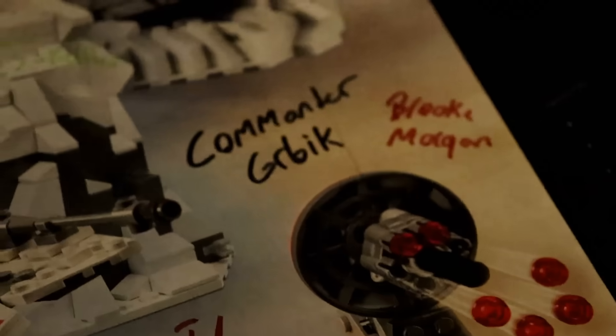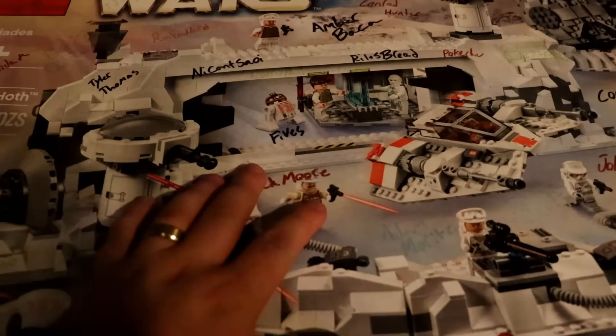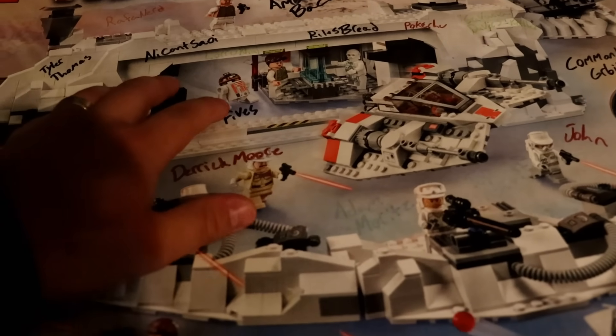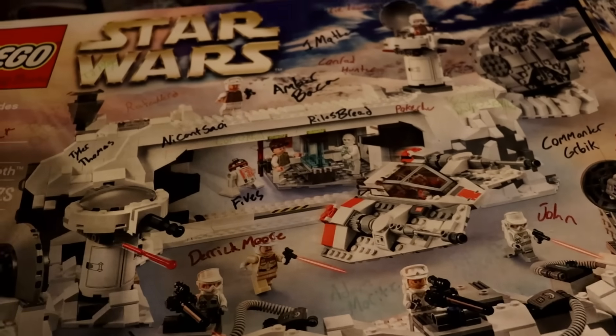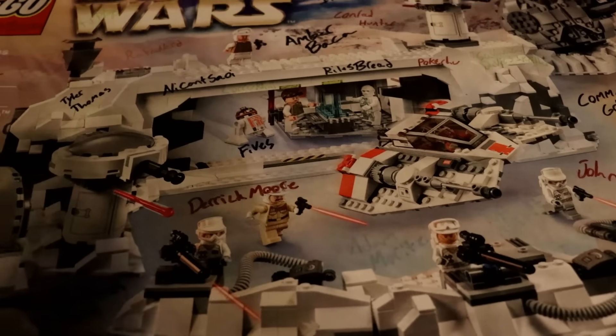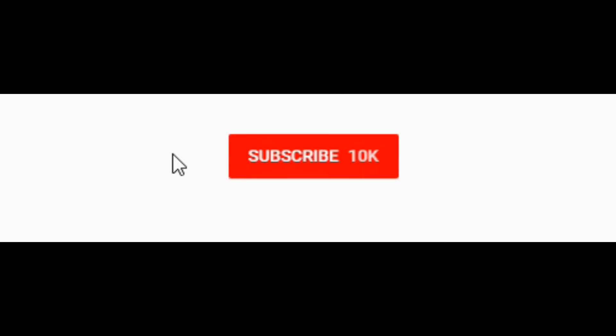Real quick, I want to thank the newest channel members: Brooke Morgan, Pokichu, and Valerie Lawson, as well as Amber Baca for continuing her membership. Thank you to all my channel members — if you want to become a member yourself, just click the join button next to the subscribe button or in the link of the description below and have your name shouted out in every video. Either way guys, thank you so much for watching. Please be sure to hit that like button, subscribe if you haven't already, and I'll see y'all in next week's video. Peace!